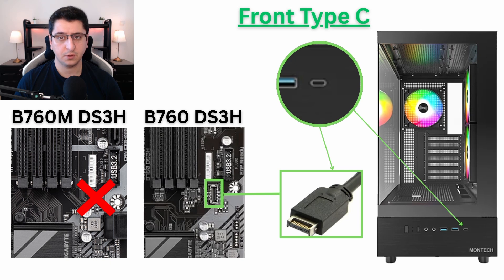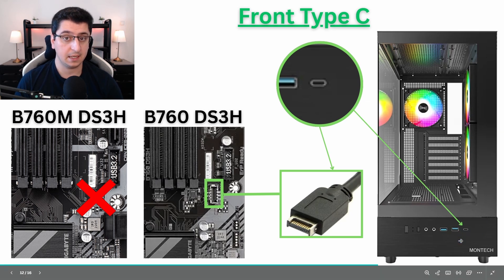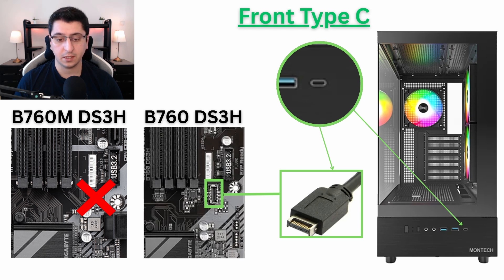Another important thing to know is the front Type-C support. If you have a case with a front Type-C connector — and a lot of modern cases have one — you will need to plug a dedicated cable into your motherboard. Not all motherboards have this connector, and in our case the micro version doesn't have it. So if you want to use a front Type-C connector, you will probably have to go with the full ATX version of this motherboard.